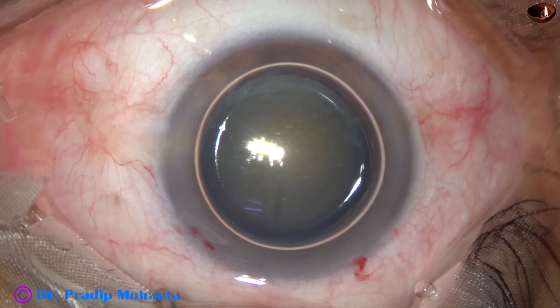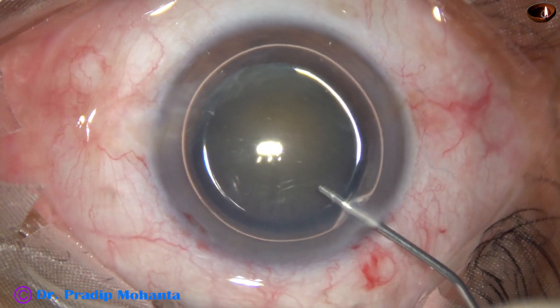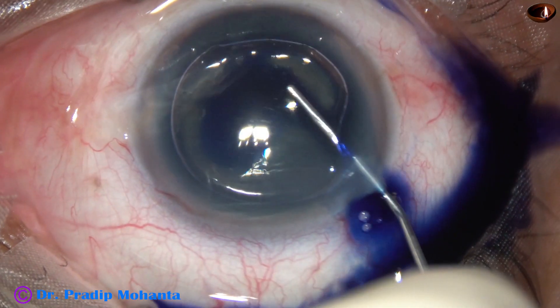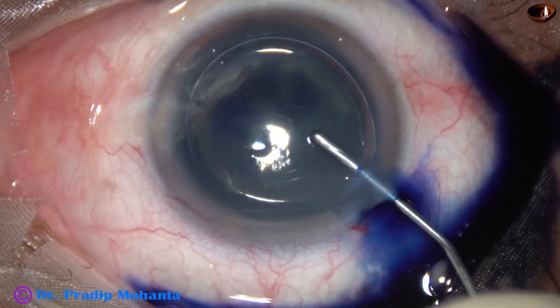Let us observe this surgery. By this time the incisions have been made and an air bubble has been injected. Now I am staining the anterior capsule with Trypan blue dye. This is a totally unedited recording of the surgery.